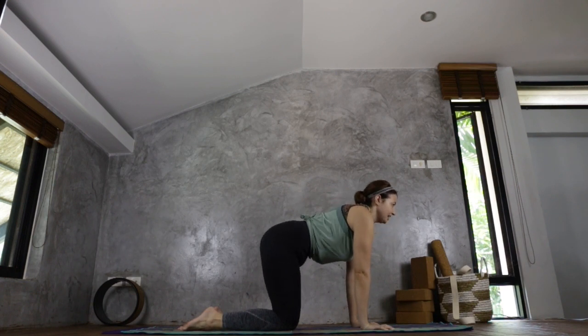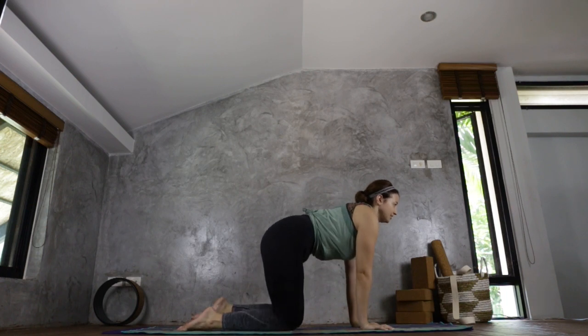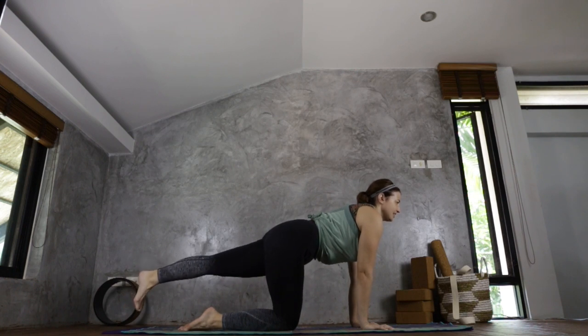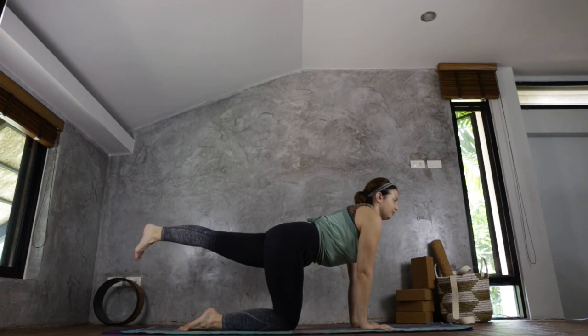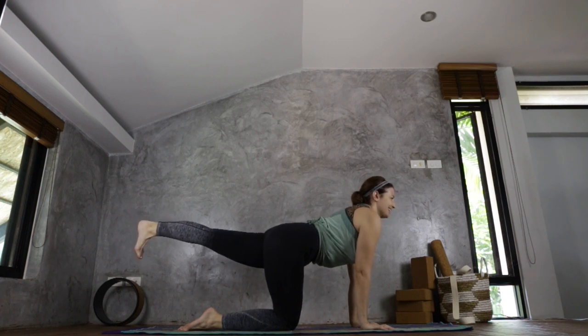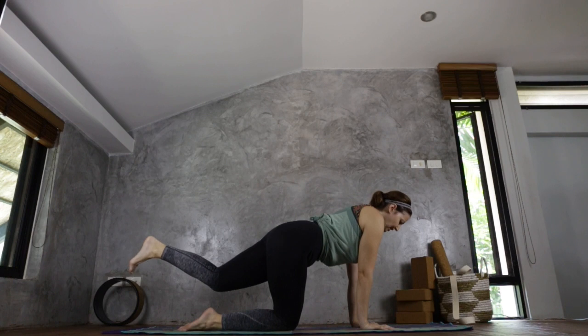Coming back to centre. Taking your gaze in front, begin to lift your left leg. If it just comes to here, that is fine — stay where you're comfortable. If you can come up to parallel with the mat, come up, but keep the hip really square. Take your focus into your leg and into your core, keep the gaze ahead, and really engage every muscle in the leg. Imagining that someone is pulling your leg back away from you — a really strong feel here. And now gently bring it down.